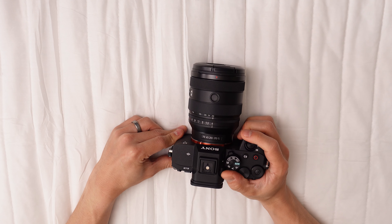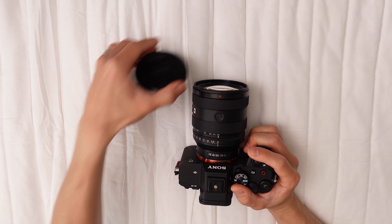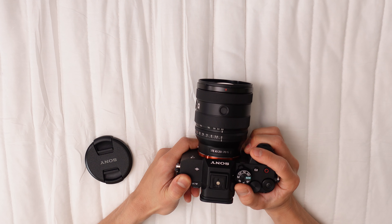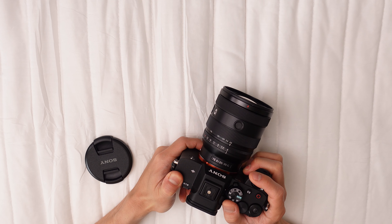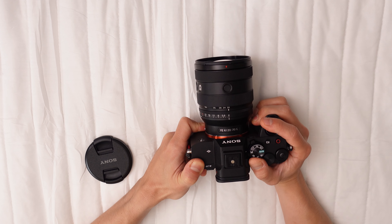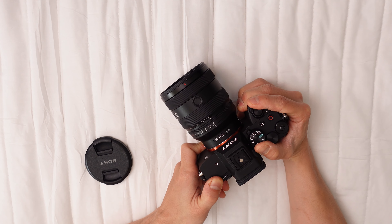The Sony FE 20-70mm f/4G is Sony's latest offering for E-mount full-frame cameras, providing ultra-wide to mid-tele zoom. It's a compact, versatile lens catering to diverse subjects like landscapes, architecture, portraits, and close-ups. Let's delve into its attributes and potential drawbacks.